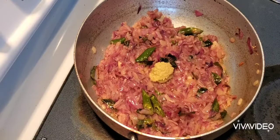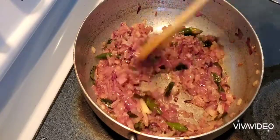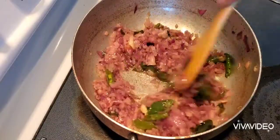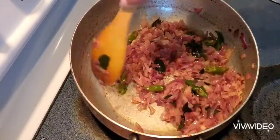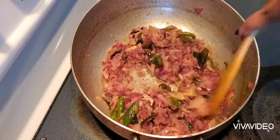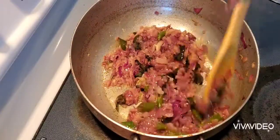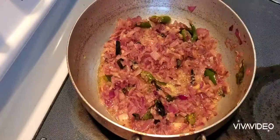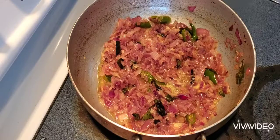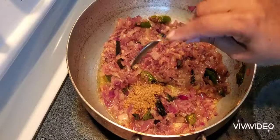1 teaspoon of olive oil. Make sure that it is dry. I will add some spices in the dish.